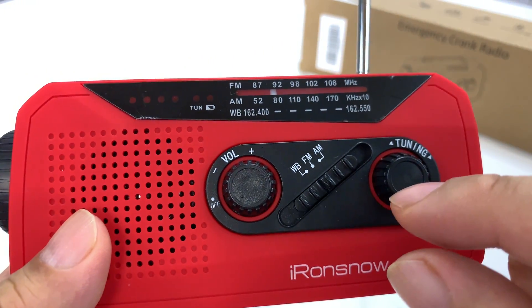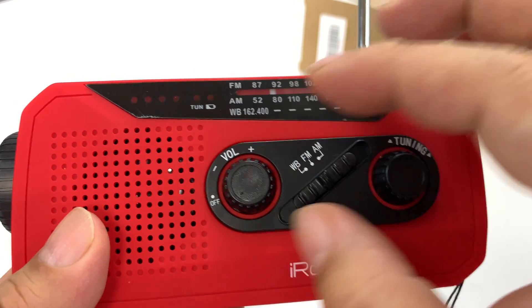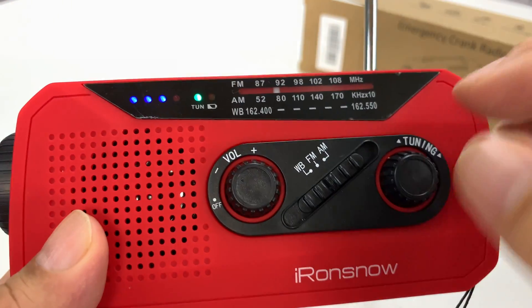And then if we go to tuning — I think I've got it on FM right here, so I'm going to turn it on.